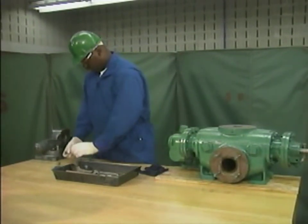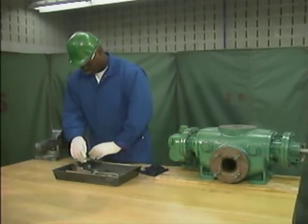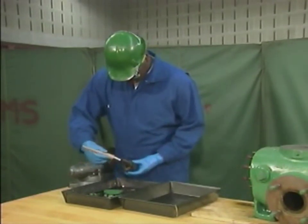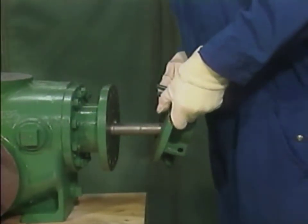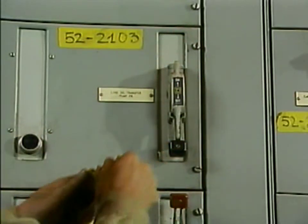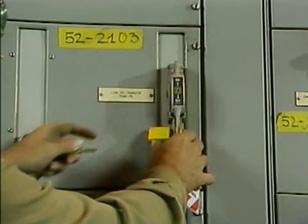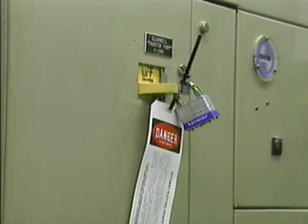In this topic, we watched a mechanic clean and inspect the components of a two-screw rotary pump, and then we saw him reassemble the pump. Before any action is taken to remove or disassemble a pump, the pump must be locked out and tagged in accordance with your company's procedures. Lockout and tagout procedures are designed to ensure that equipment cannot operate while it is being worked on.